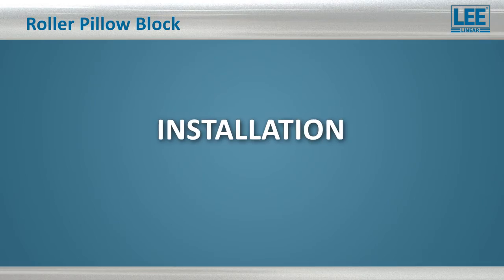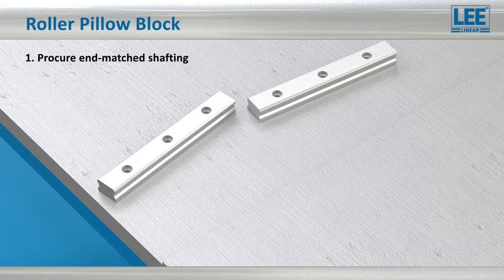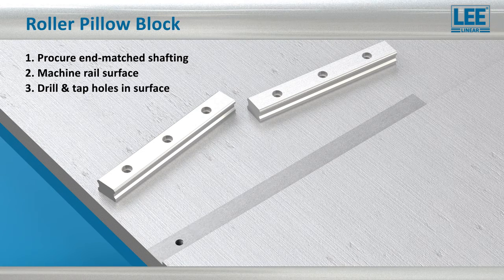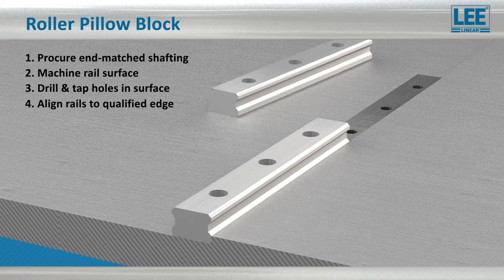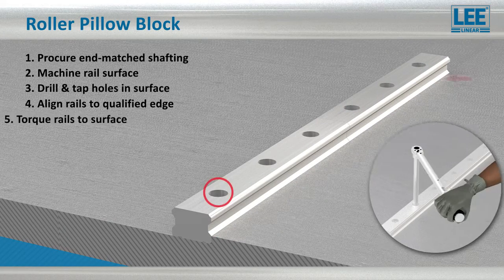One of the biggest advantages of the roller bearing pillow block design is the time and cost savings achieved during installation. When using traditional recirculating ball bearing designs, either round way or profile rail, extra special attention needs to be given to qualifying surfaces and the alignment of the rails. This can be extremely expensive and impractical, especially for long travel lengths.